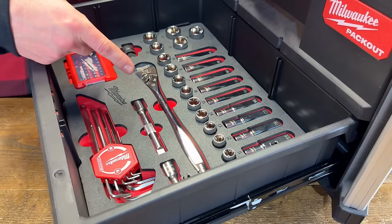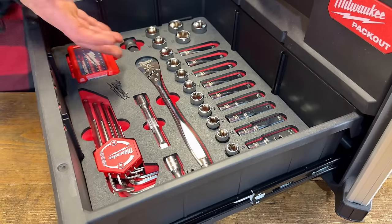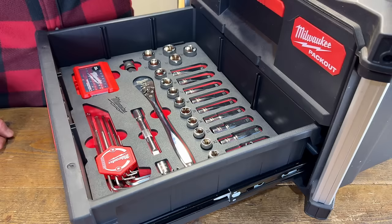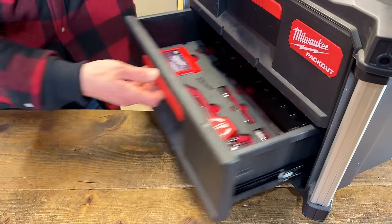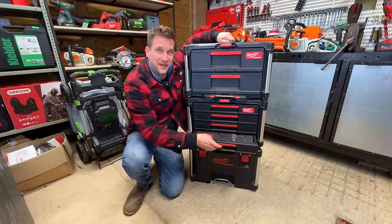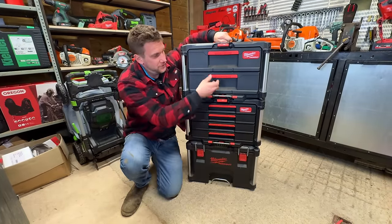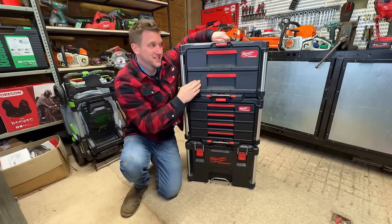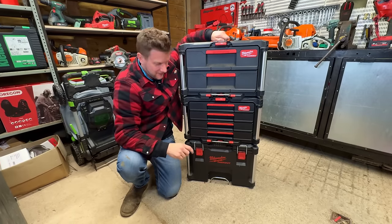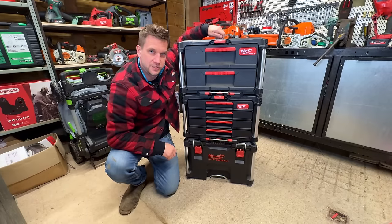The half-inch set sits in the bottom of the two-drawer cabinet with loads of space above — you can sling loose tools on top or add another layer. All set up on the base unit: five drawers of tools and still space at the top for PPE, which is why I bought this unit in the first place.